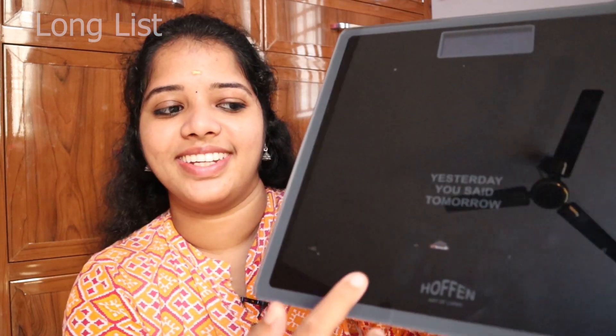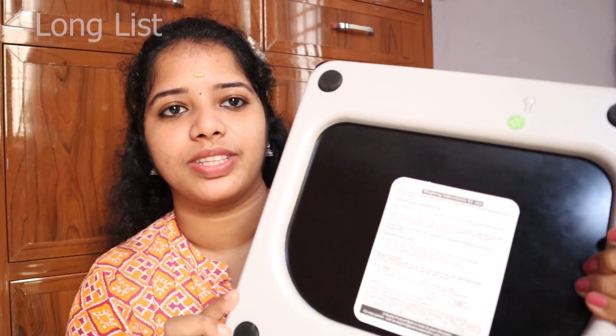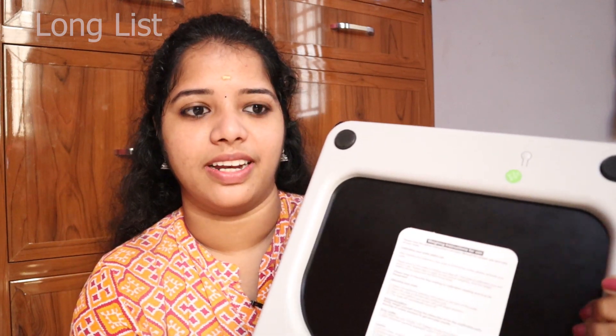There is a motivational quote on the scale. You can also see the brand name, and turn it to the back side. There are 4 sensors on the back side. You can weigh in kg, pounds, or stone, and change the unit using the button.